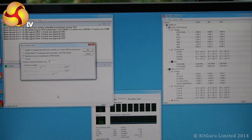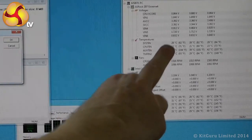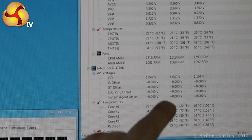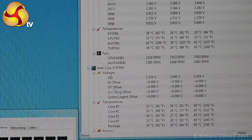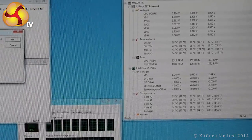You may not be able to read these figures, but at the moment using CPU-ID Hardware Monitor, the core temperature of our Core i7 processor is 34°C, 32°C, 33°C, and 35°C. So give or take, we're running at 34 or 35 Celsius on a pleasantly warm day.